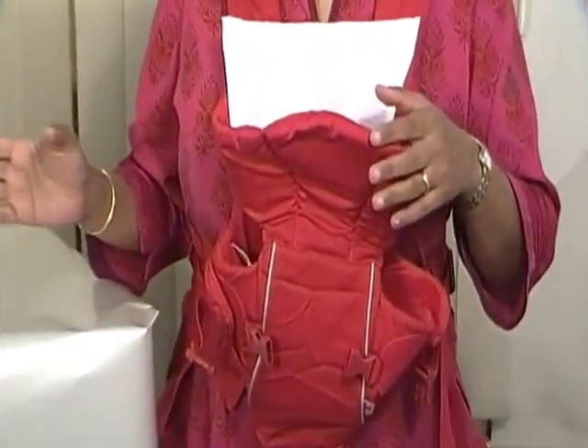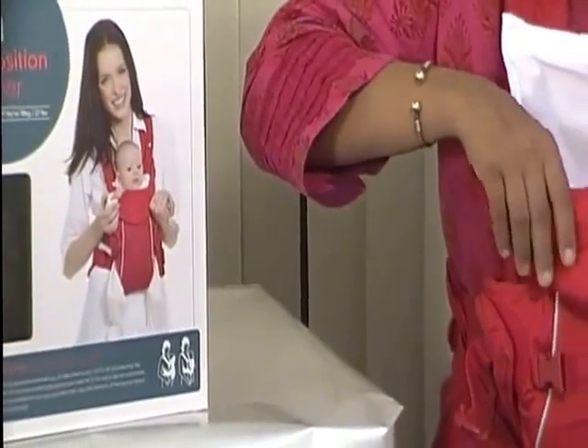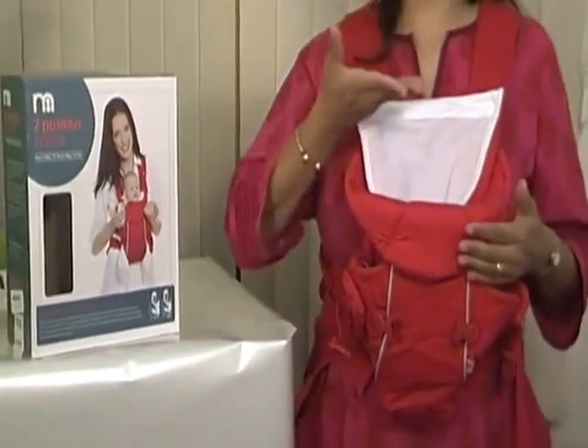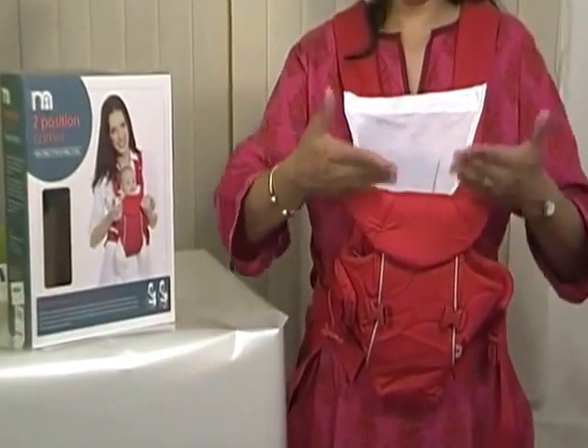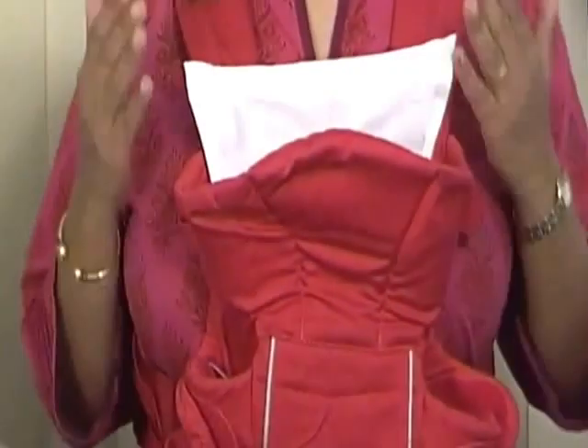In the outward position, as shown in this picture, you simply turn down this flap so that the baby's head can be above and they have a full view of the world outside.